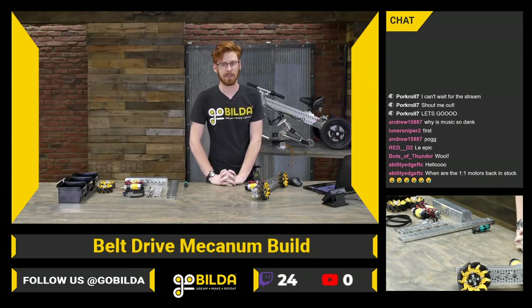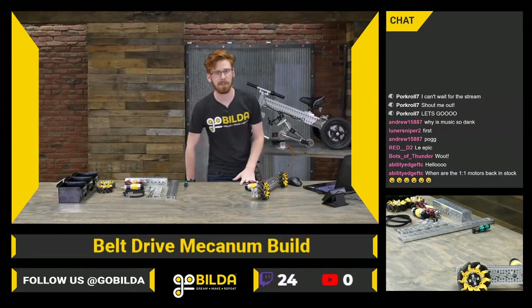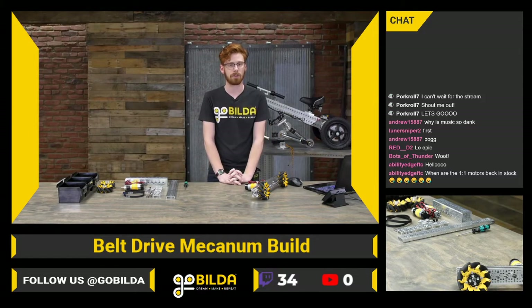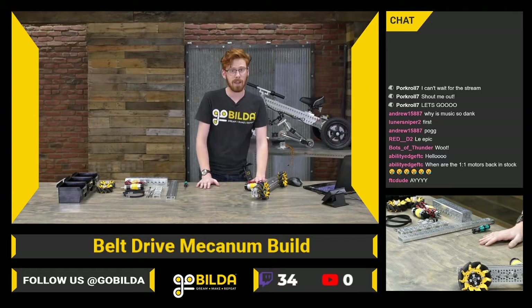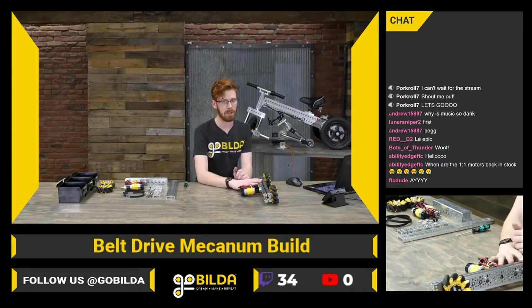Hey guys, welcome to GoBuilda TV. This episode was filmed on November 13th, 2020, and today we're going to do a new kind of stream for us — builds. We're going to build and put together a belt-driven mecanum chassis based around our new mecanum wheels and low-side U-channel.